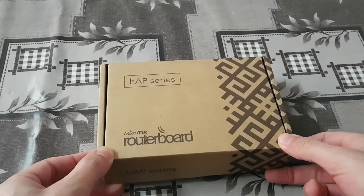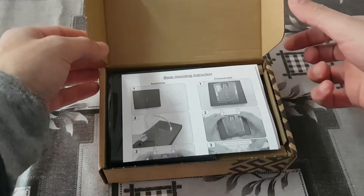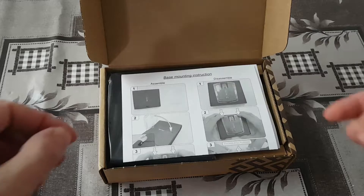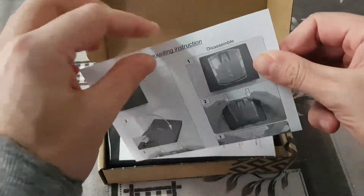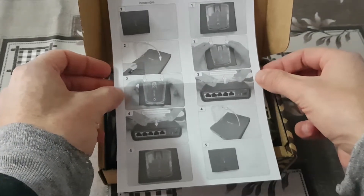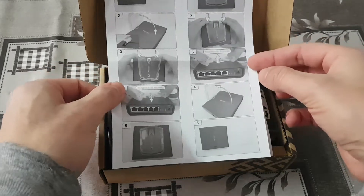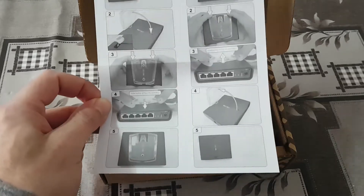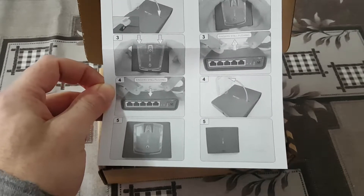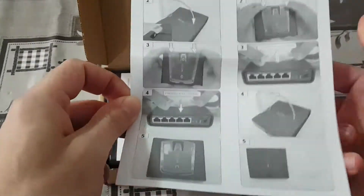Let's open the box and see what we have inside. When we open the box on the top side, we can see the manual in English, of course. The manual shows how to assemble and disassemble. The device can be placed on a tower or on the bottom side without a mounting hole.